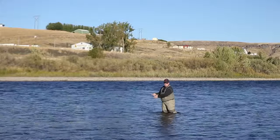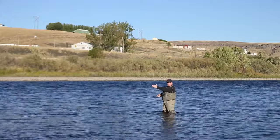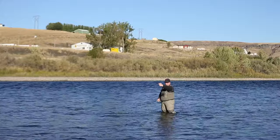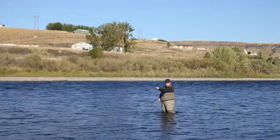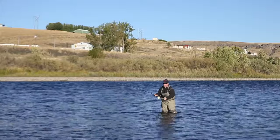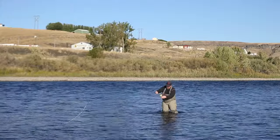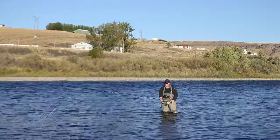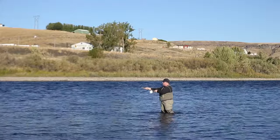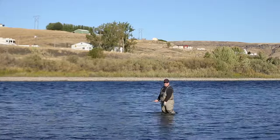A tip for consistent anchor placement: sometimes the water won't let your fly come all the way straight downstream — sometimes it'll pull the fly past you. In the run I'm in, if I leave it, it'll sweep all the way around behind me, making it tougher to keep consistent anchor placement. If that happens, a quick roll cast straight downstream puts me in a really good position to come around and get a good anchor placement and a good cast. Starting with a good lift, good sweep, good key, good anchor point, good cast — everything's easy and fun.